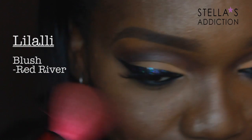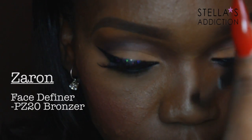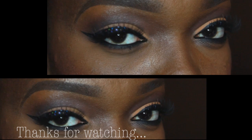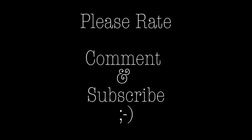On my lips I'm wearing Flappa Vela Lips from Magnolia Makeup — a beautiful deep wine shade. My blush is Red River from Lila, and I added a bit of bronzer on my nose. And we are done! Thank you so much for watching. If you enjoyed this, please rate, comment, subscribe, and share with your family and friends. Happy holidays!